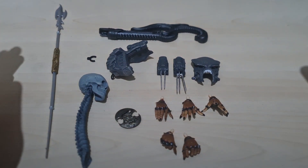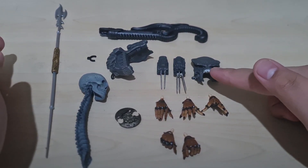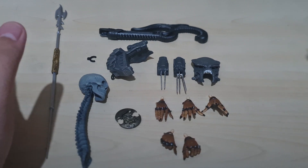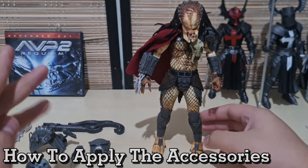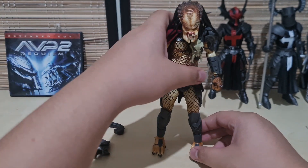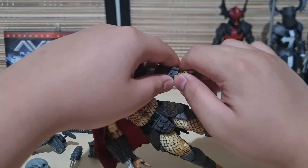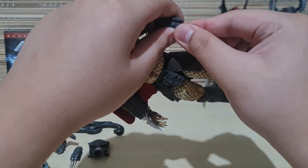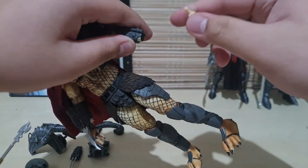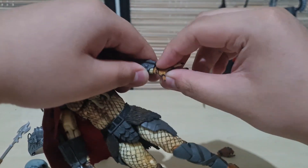In a couple seconds I'm going to show you how to apply these accessories — how to swap hands, apply the biomask, apply the wrist blades, and apply the plasma caster. Swapping hands is very simple — it's a simple pull, careful not to break it. Just pull, then take your other hand and pop it on. Boom, no problem. Both hands work like that.